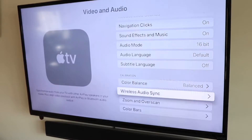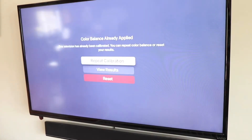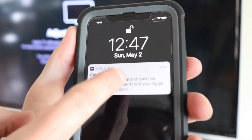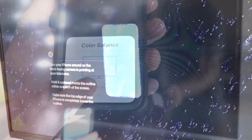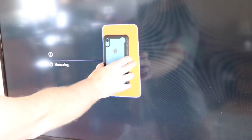You'll see it says Color Balance — click there. In this case it says Repeat Calibration, but in your case it'll just say Calibrate. Bring your phone up close to the Apple TV, it'll say Color Balance — tap on that, it'll say Color Balance Continue — click that. Then bring your phone with the front-facing camera up to the TV.